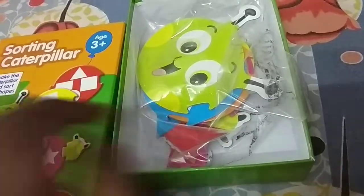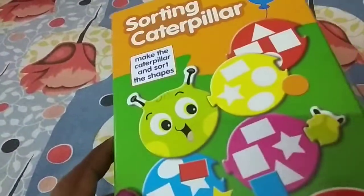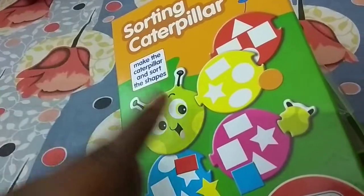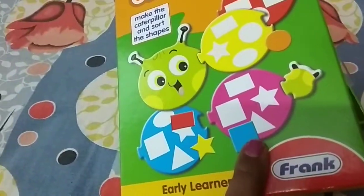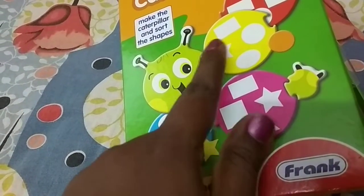After opening it, I found the caterpillar head and the body. The child has to match first, and then tiles like this are available in each color. The child has to pick the star.